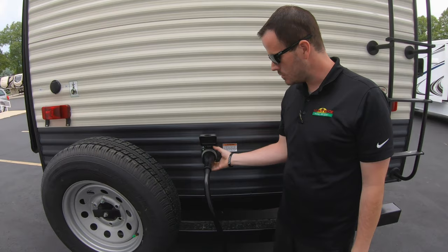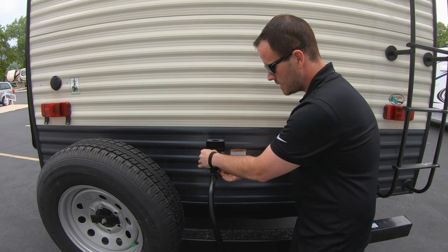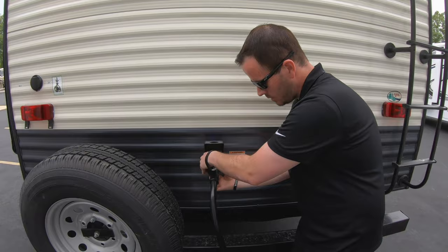This coach is equipped with a 50 amp detachable power cord — it just unscrews from the coach, comes out, and screws back in. You want to tighten your lock ring down, and always make sure you detach it before you take off.